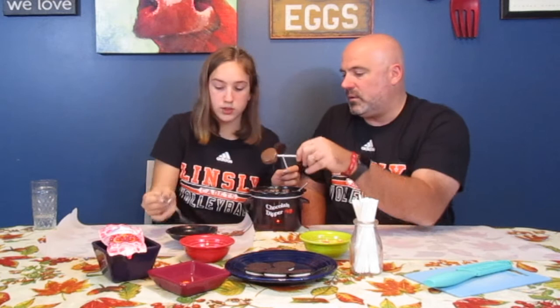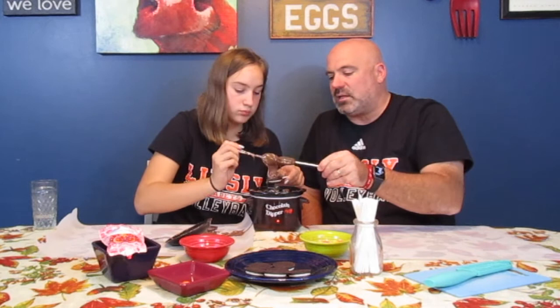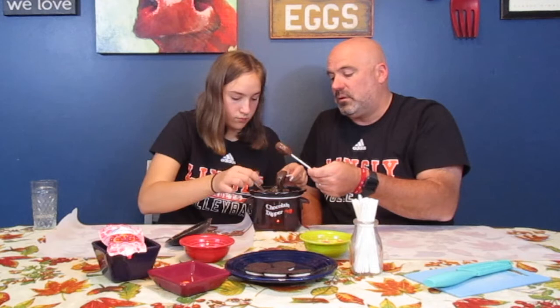Swirl it around, get a nice cover. You can do the front and back, or just the front. Go ahead and let it really get on there, because you can let it drain off a little bit — drain, drain, drain. While it's draining, you can jump in there. All I'm doing now is just keeping the chocolate moving so that as it drips, it kind of evens itself out. Good job, Bray! That looks amazing. You really want to get a full scoop — smother it.